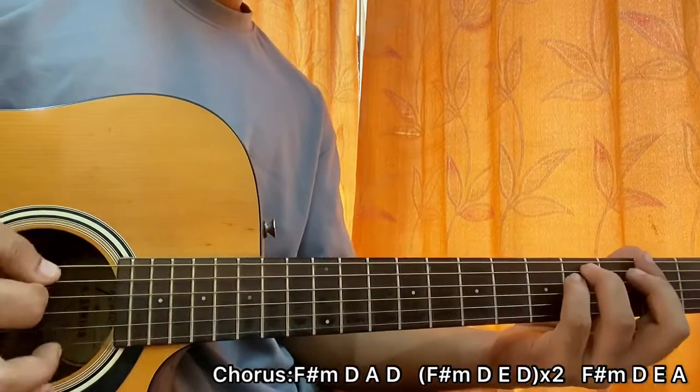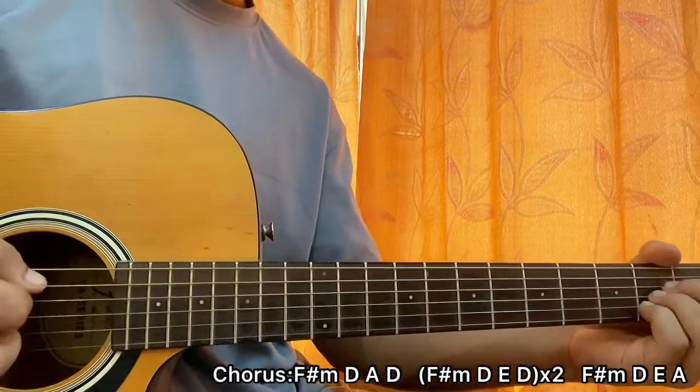But the fourth line goes to F sharp minor, D, E, and then it resolves to A instead of D.